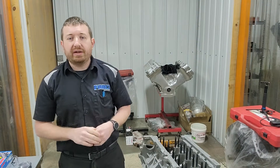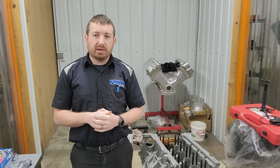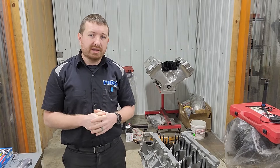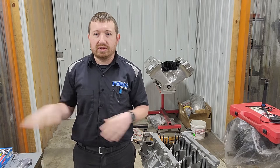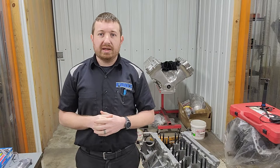All right guys, we've got the rings file-fit to our specs for a moderate boost level street engine. Next thing we're going to do is check main bearing clearance. I've done this before on a different set of bearings and they were a little too loose, so I'm hoping this set will tighten it up. I'm going to get the bearings set in here, torque the caps one at a time, and check them with a dial bore gauge based on the actual crankshaft journal diameter.